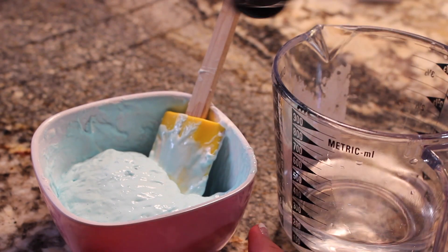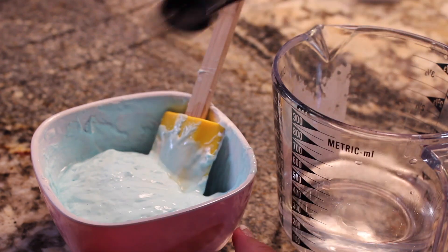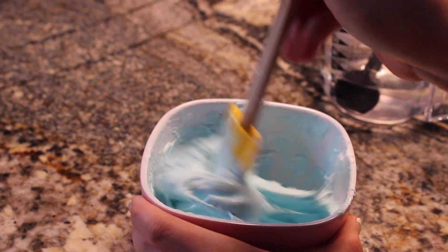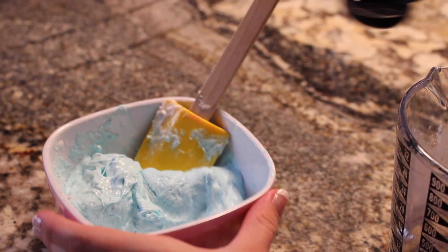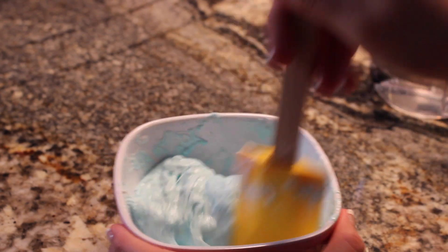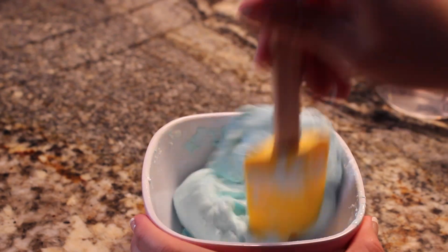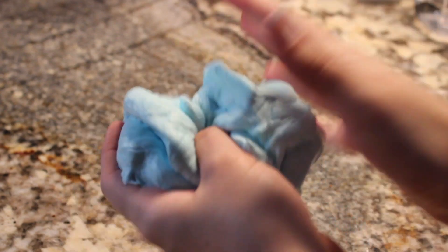Afterwards, add three more teaspoons of borax and again mix. The slime will really start to form, but to make it perfect you have to add two more teaspoons of borax and mix until it's all one big ball. In total it's eight teaspoons of borax. Once it's looking like that, take it out and knead it with your hands just to make it perfect.